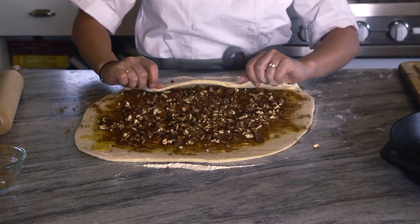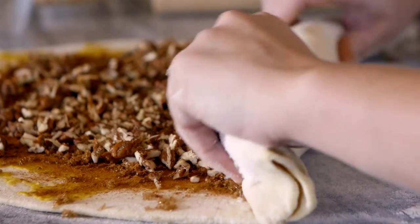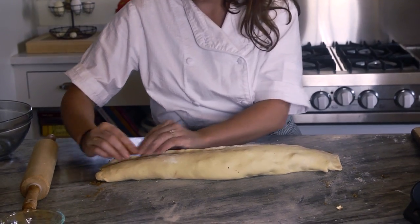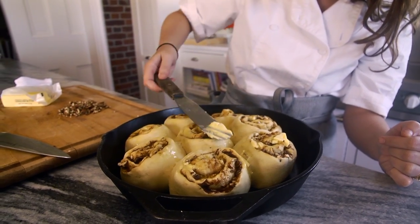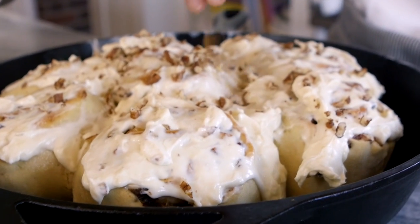Then you take it and fold it over itself and roll it, being careful to keep an even distribution. Once you roll it up, make sure you've pinched the edges and the sides so they all stay together, then slice it. Take it straight to the cast iron skillet, and it'll go into the oven at 375 degrees for 15 minutes. I like to take it out, add a little bit of butter and pecans on top — the butter will help it brown — then go back in the oven for two minutes. Smear the cream cheese frosting on top, garnish with some more pecans, and then you're ready to serve.